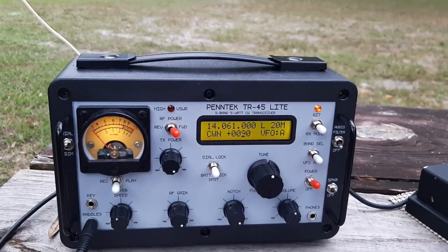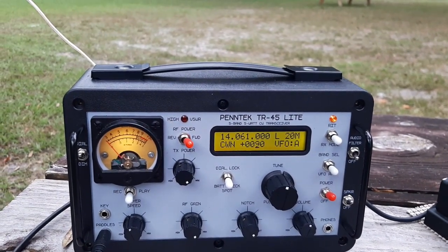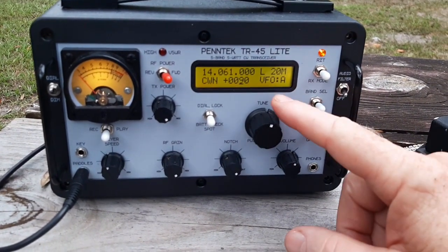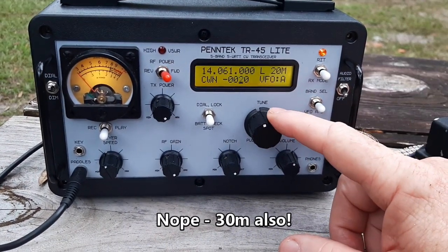The main reason for this activation is I want to show the functionality of the internal keyer and also of the notch filter. So I'm only going to be on 20 meters with this antenna. We'll see how it works.